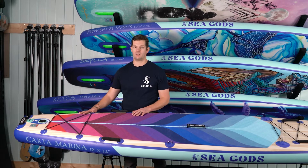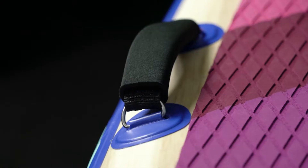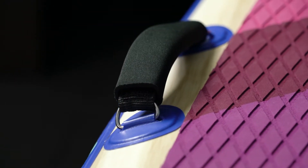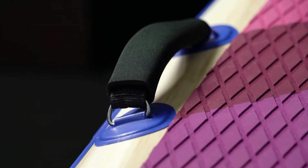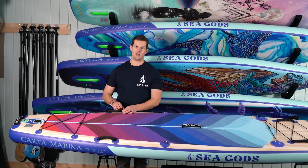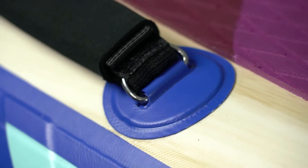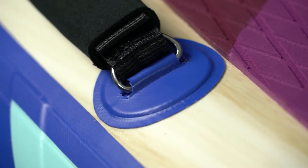We have a four-point D-ring bungee tie-down system at the back. A little bit forward there are nylon velcro handles — these are great for carrying and for getting back on, but they're also removable if you want to use the D-rings for tying gear down. Just undo the velcro, slide off the neoprene handle cover, and you can put them wherever you want.